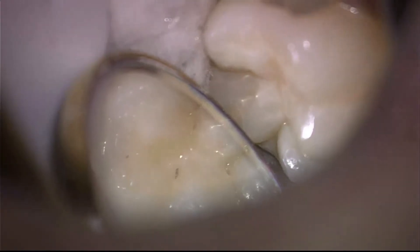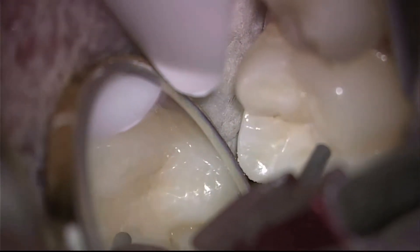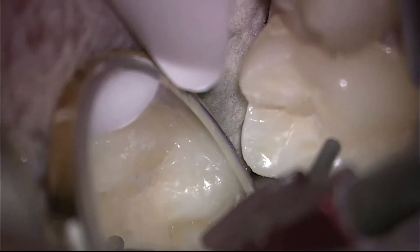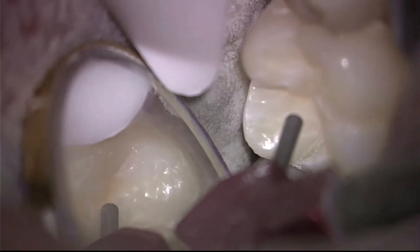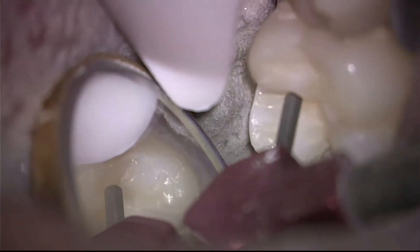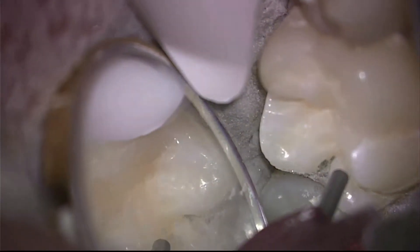So let's look at a couple of teeth here. This is an example with micro-air abrasion starting to clean out the grooves and pits. This is the most minimally invasive way to clear the grooves of organic matter, stain, debris, and prepare them for a permanent restoration.